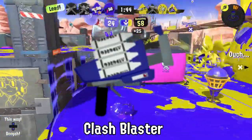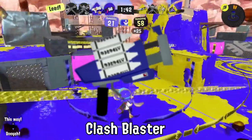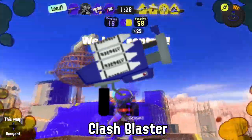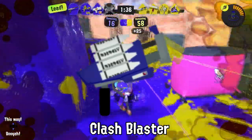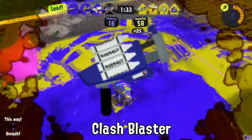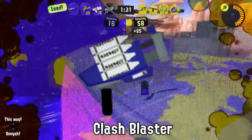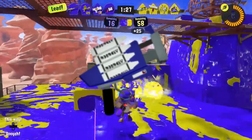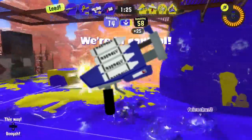An Octoling tried to sneak into a match with markers instead of crayons on their Clash Blaster. However, they were quickly banned before they were able to try. Sounds a little suspicious, huh? Maybe, just maybe, the writing implements on the Clash Blaster do matter?